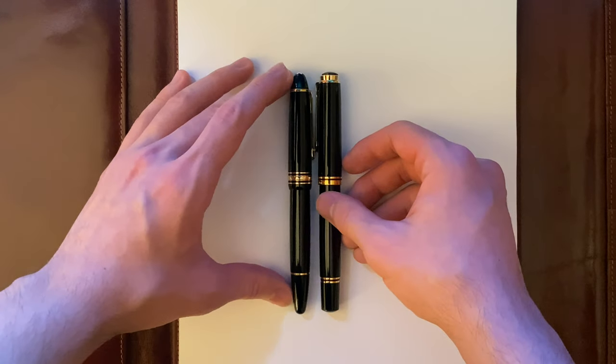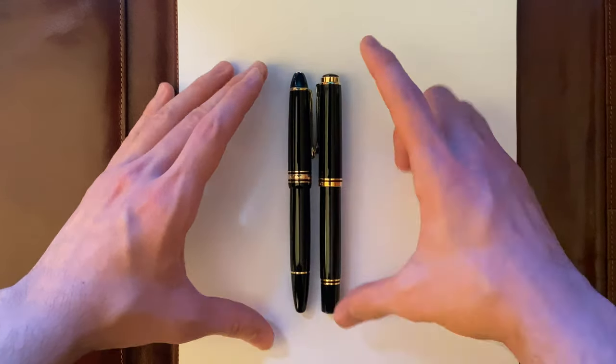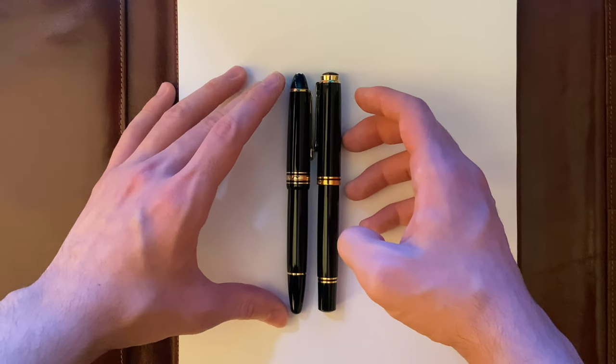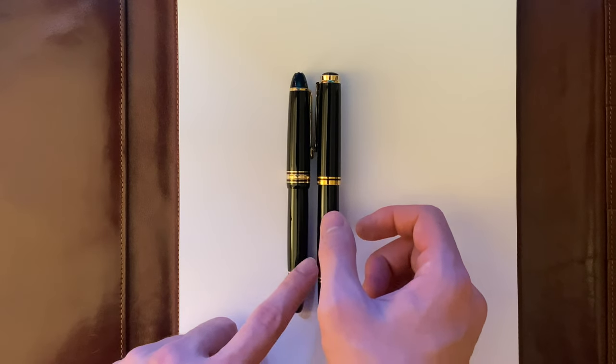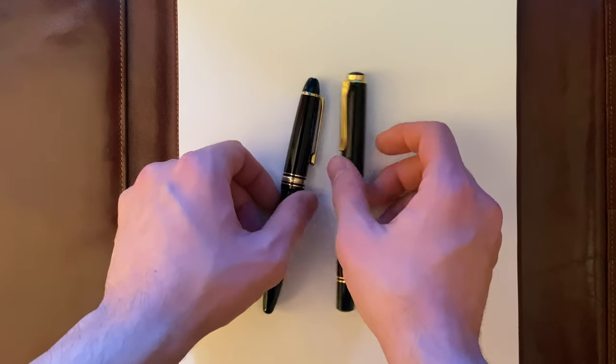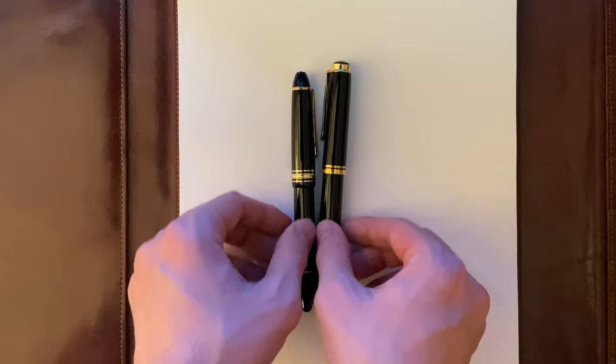In terms of length, when they're both capped, they're pretty much the same length. It seems as though the Pelikan M800 is slightly girthier in terms of the cap itself, but I feel like the body is pretty much the same girth.